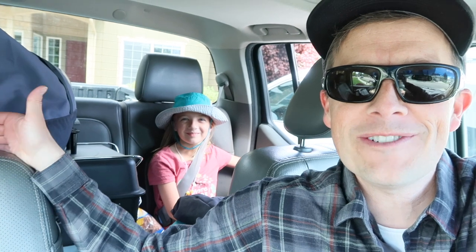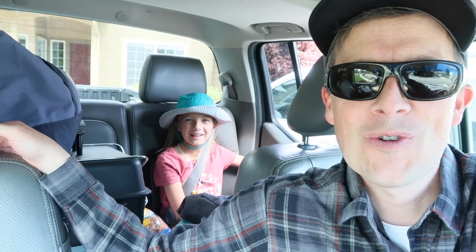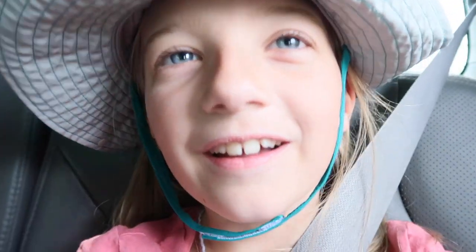Alright you guys, check it out. I have Lily with me and we are going on a daddy-daughter camp out. I have been waiting for this day so long — started on Friday, had to wait a week. It's just so amazing that we're finally going. It's a one and a half hour drive.